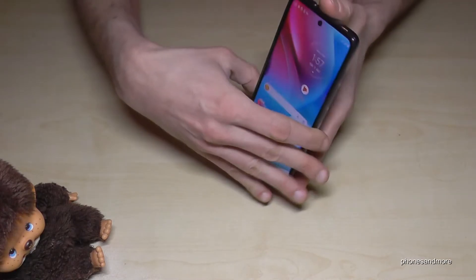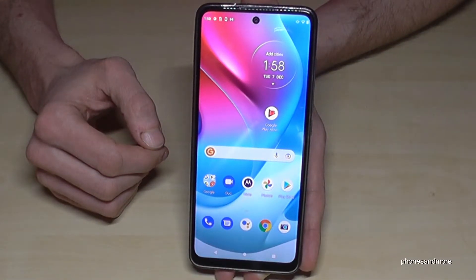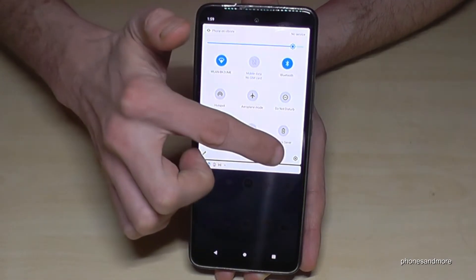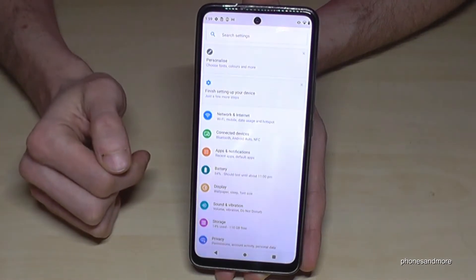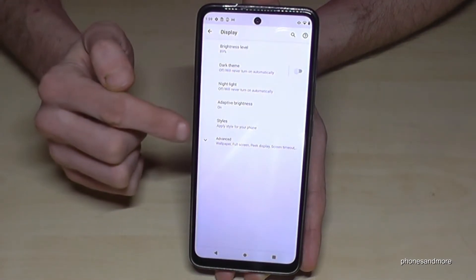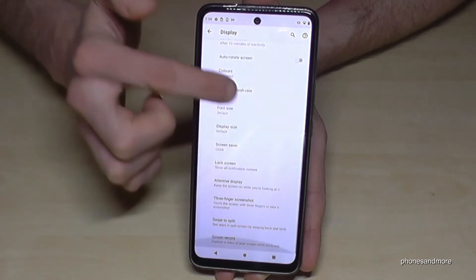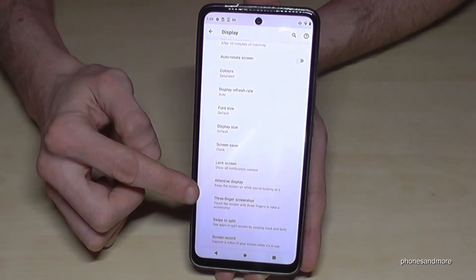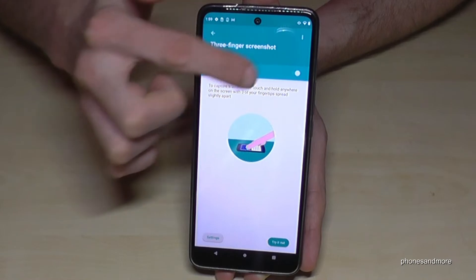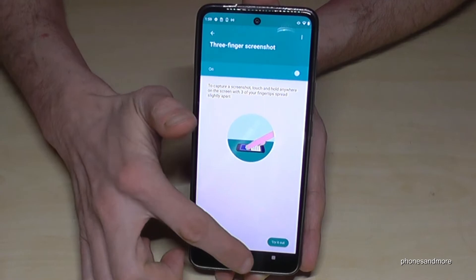In case this feature doesn't work for you, you can enable it very quickly. Scroll down twice from the top to open quick settings, go to the Settings icon, then go to Display, then Advanced to see more options, and scroll down to the 'Three finger screenshot' option — this has to be turned on. There's also a tutorial shown there, but as you've seen, it's very easy.